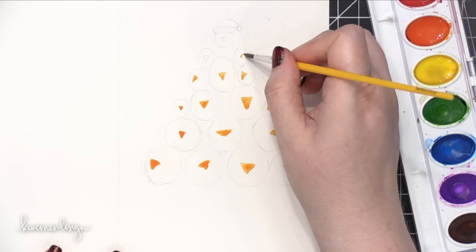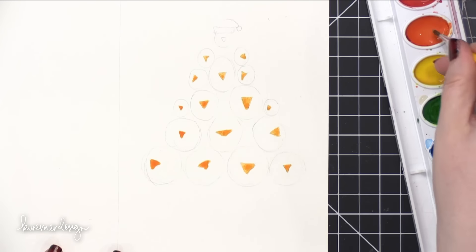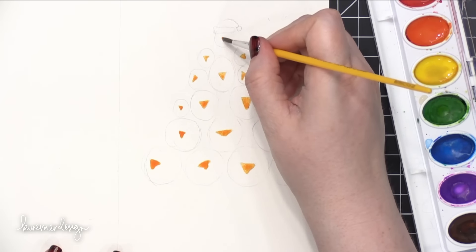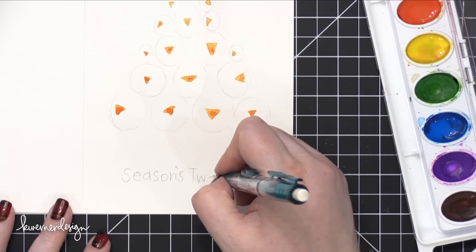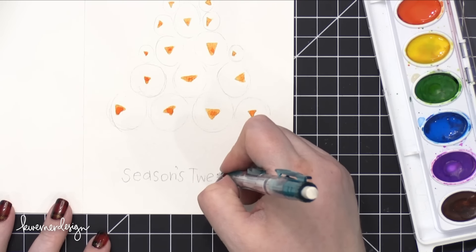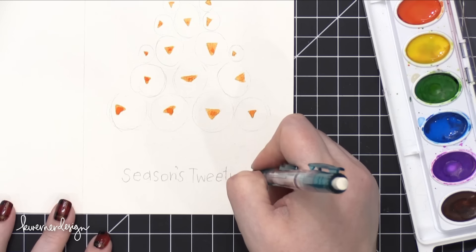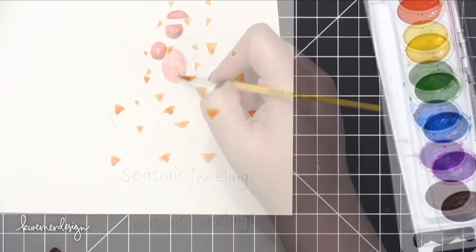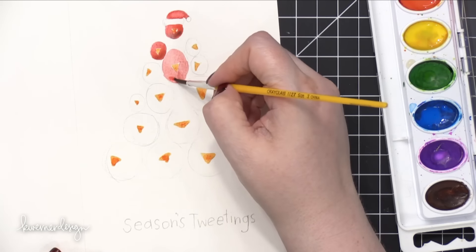Then you're going to paint all of the beaks. I'm using the orange color straight from the palette — I'm not mixing any colors — and I'm making sure those are all painted in. While those dry, I'm going to pencil on the greeting at the bottom of the card. I'm using 'Season's Tweetings' because I think it's cute and it plays on the greetings word.